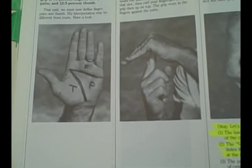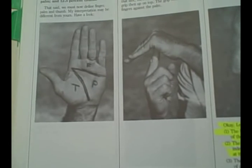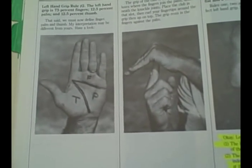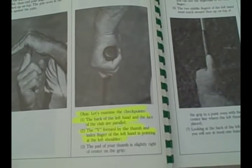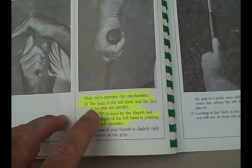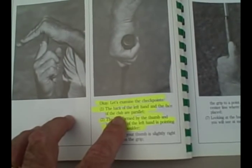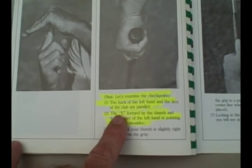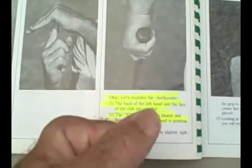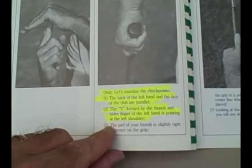John always liked to describe the grip as mainly a finger grip — the butt of the club and that part of the grip is always more in the fingers than it is in the palm of the hand. He liked to point out the basic checkpoints of the left hand grip. Here in Maximum Golf, on page 32, it says: the back of the left hand and the face of the club are parallel. That means the back of the left hand, as it is on the grip, will be in line with the leading edge of the club.